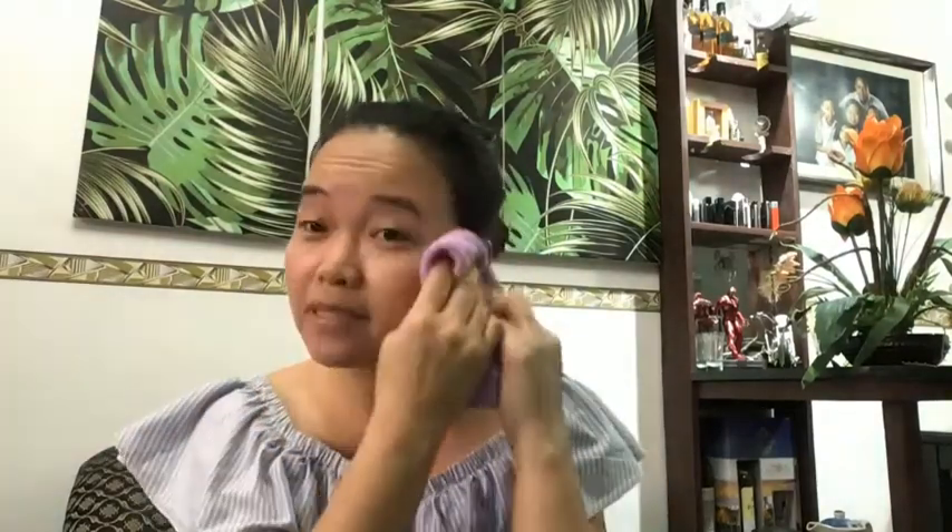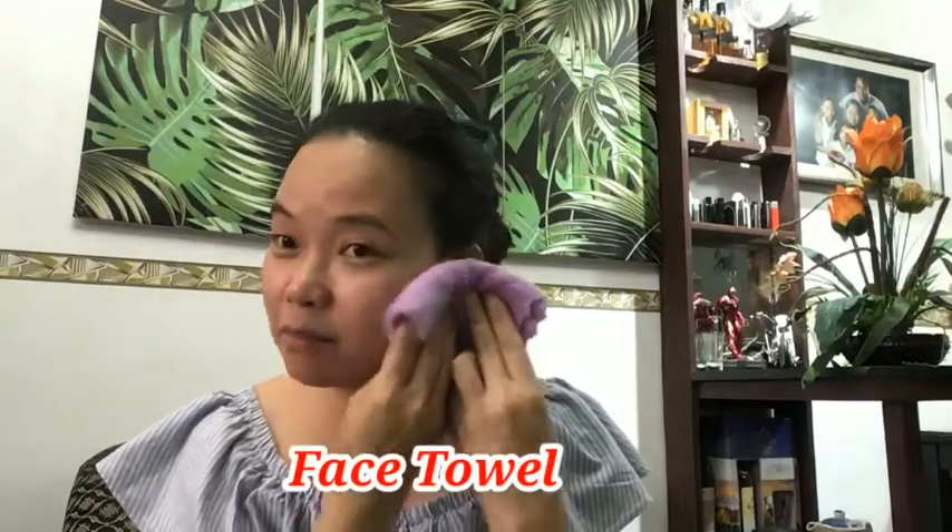I will just wash my face — I'll be back. Done washing my face and letting it dry with my face towel. It's better to have a separate face towel; you should not use your body towel on your face — keep them separate.